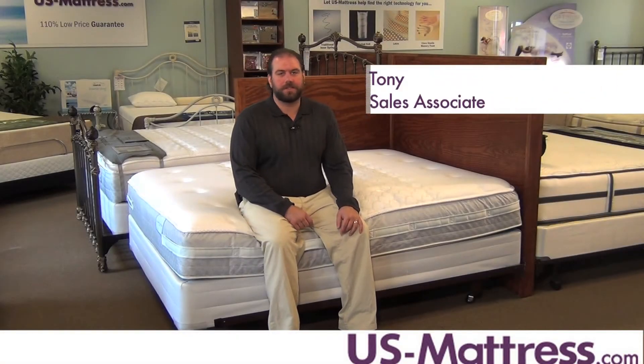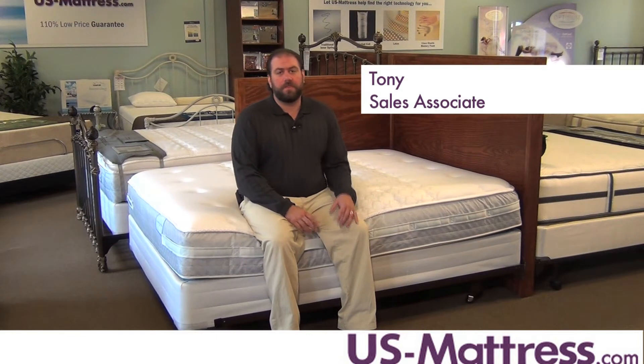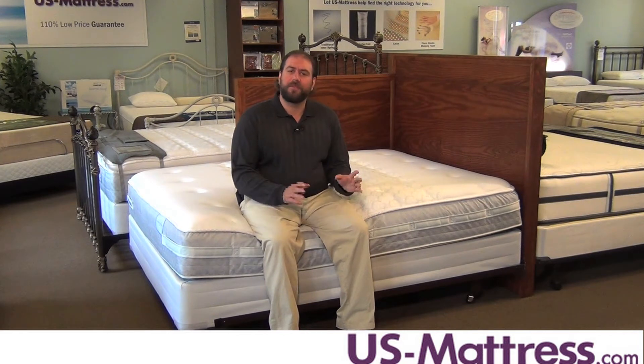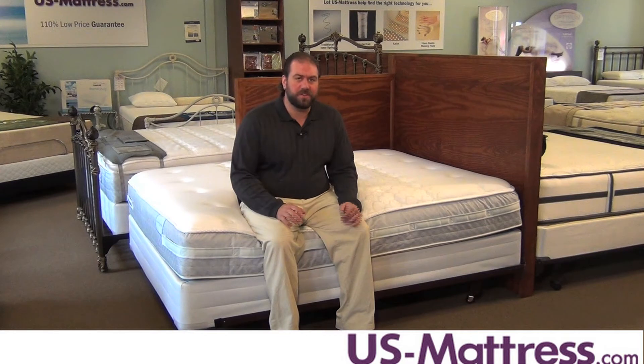If you're looking for a mattress that is a little bit on the softer side but isn't going to be overly soft, the Cooper Mountain Plush is going to be a great choice. One of the best sellers on our website, with a comfort scale of a 6, this mattress is going to be great for back, side, or stomach sleepers.